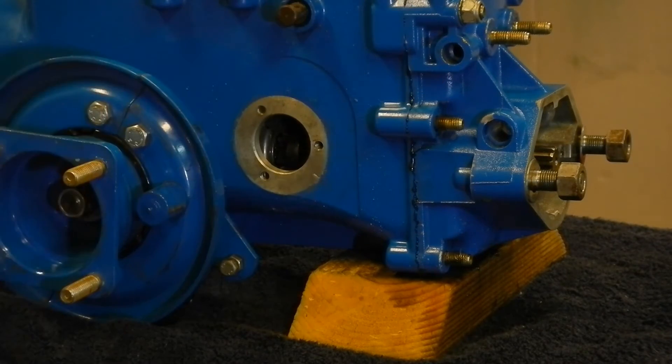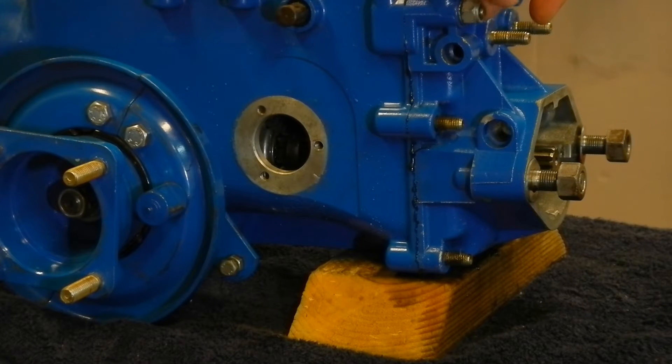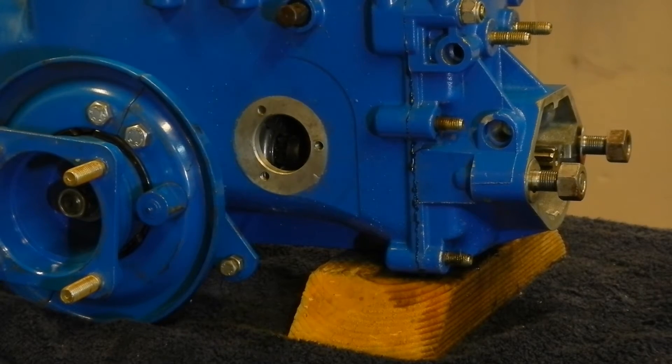It went together with hand pressure, and there are just two nuts on so I could test that both ranges work without pushing the cover off.